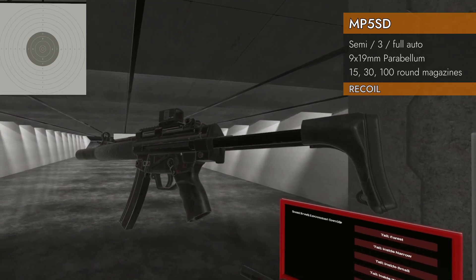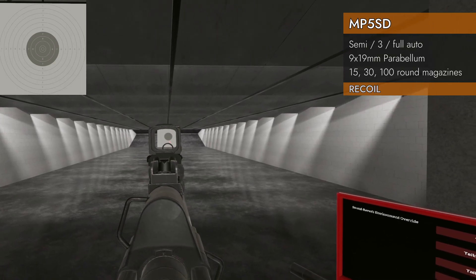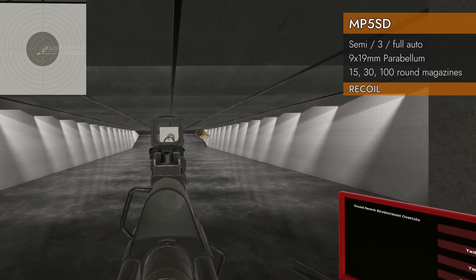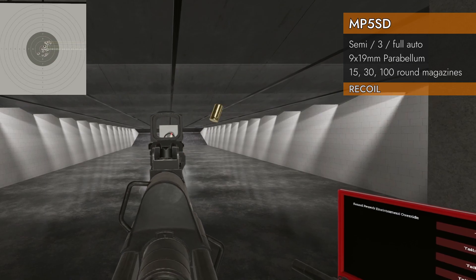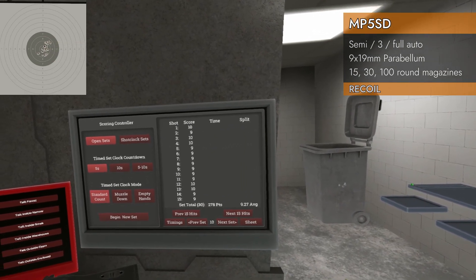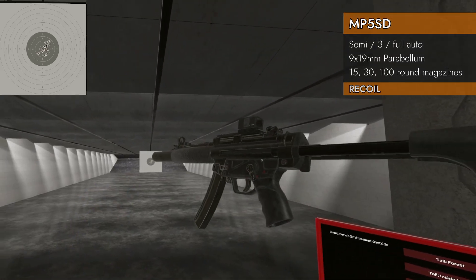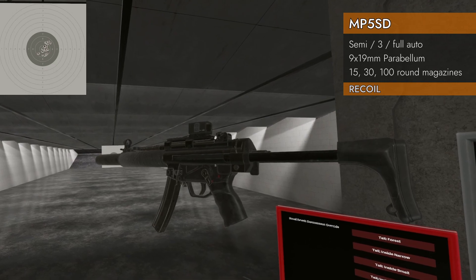Let's try it with the stock extended, using a different version — doesn't matter, it's all the same. Score: 9.27. The stock makes a significant difference and produces a great pattern.